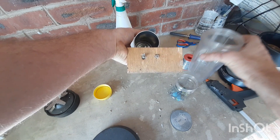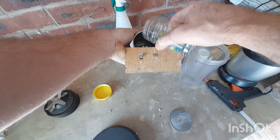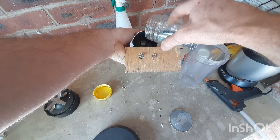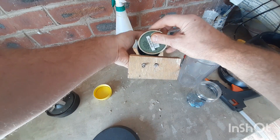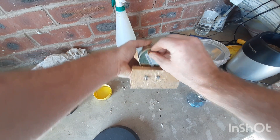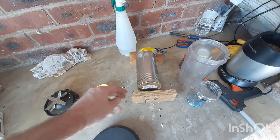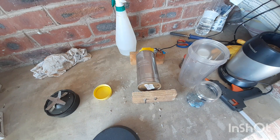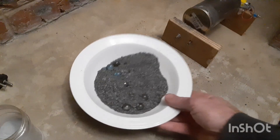Add in a few marbles, turn the can on and leave for about 2 and a half weeks. Now after about 4 days I'm left with this.